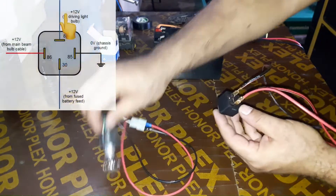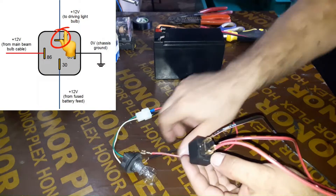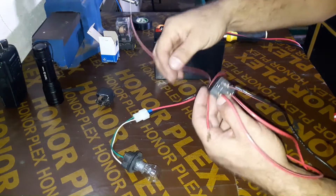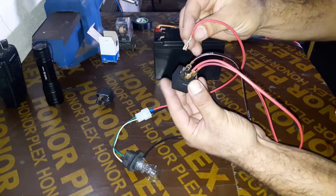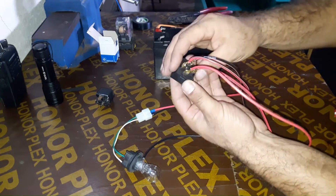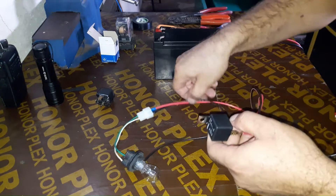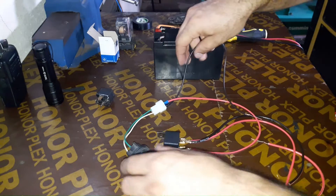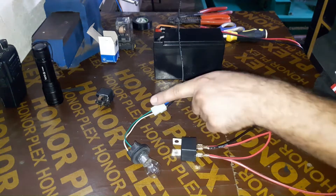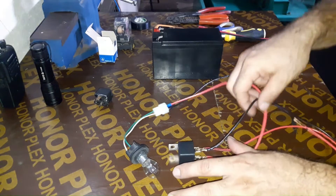Pin 87 is the relay output. I'm going to connect the positive circuit of our bulb to pin 87 to check the relay output. The connection is now done. The black wire is our bulb's negative circuit, and the red wire is the positive circuit of the bulb — it is connected to the relay output.